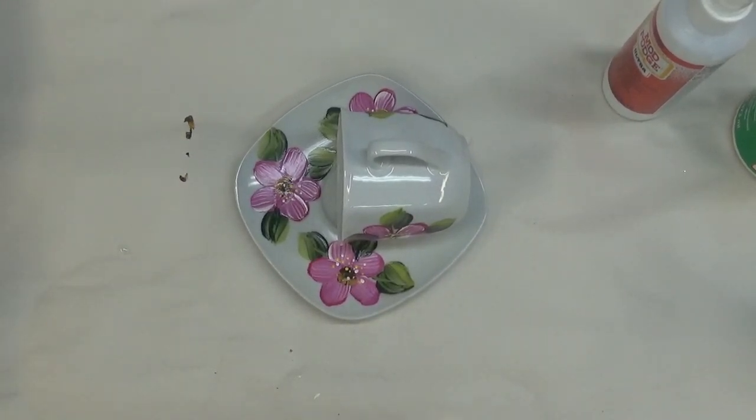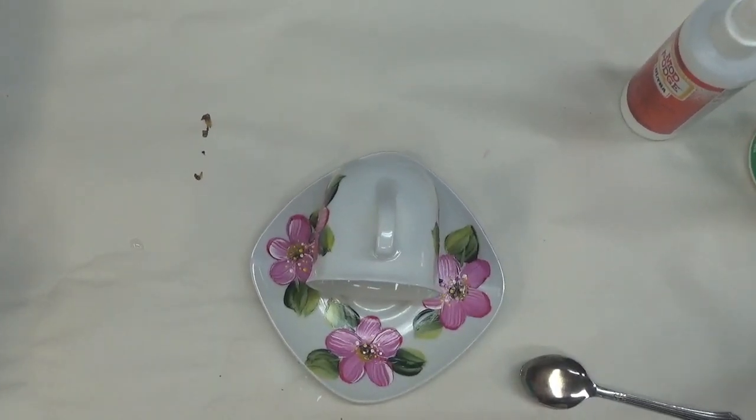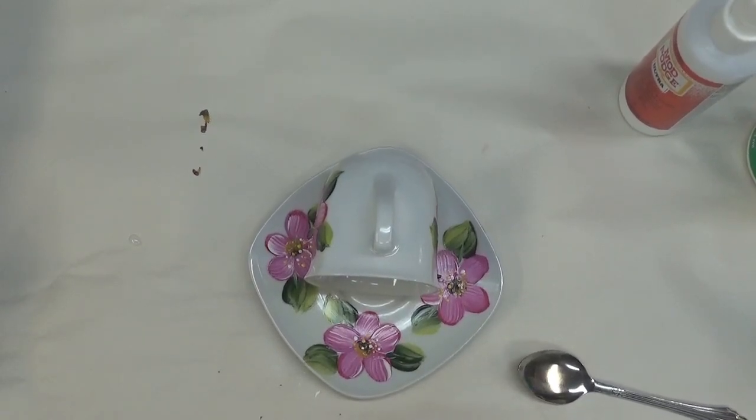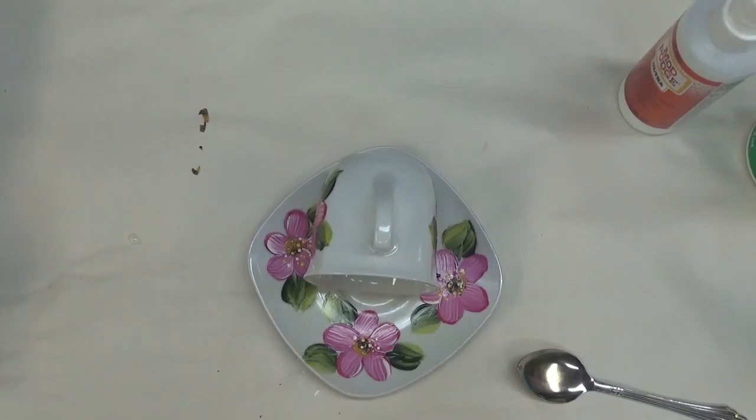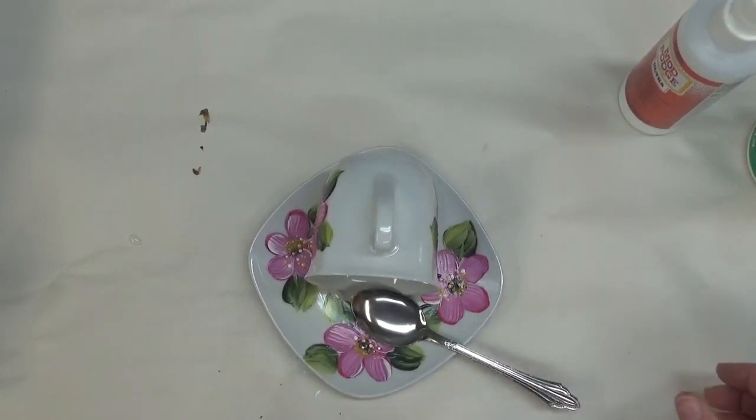I almost forgot one thing I wanted to add to this video: taking a spoon and placing it on the plate — actually on the saucer — for a little perch, like so.